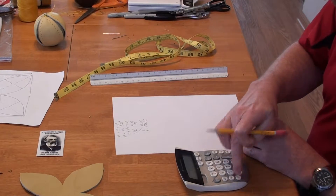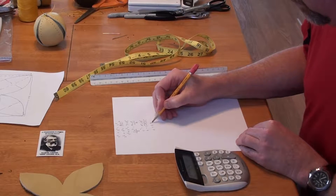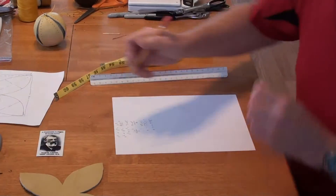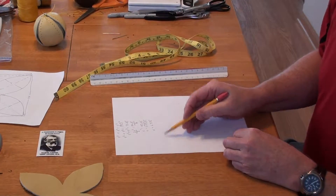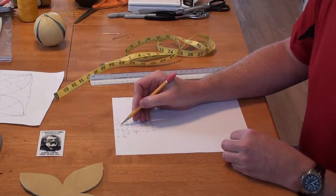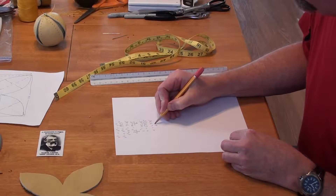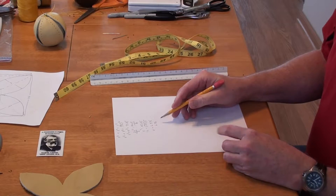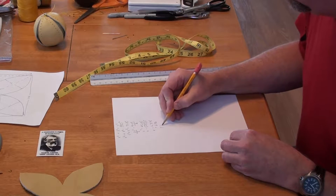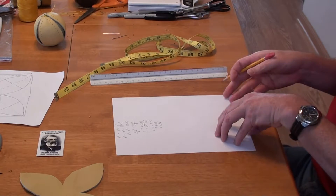I'll hit the square root button and get x equals 6.7175. That's the distance I need for the lengths of the sides of the square to give me a 9.5 inch hypotenuse splitting that square. So let's round this to 6.72, which is roughly just under 6.75 inches for that square.